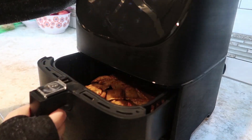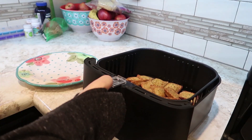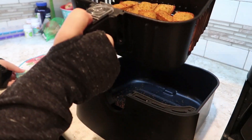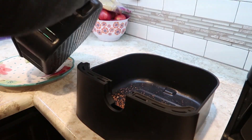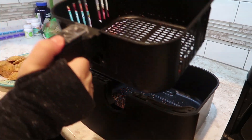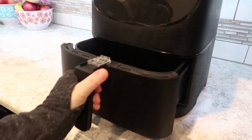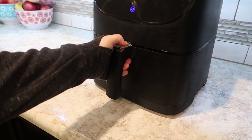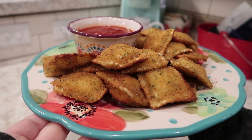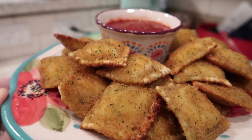After the five minutes you can see that the ravioli is nice and golden brown. I'm going to go ahead and just pour it out onto a plate for serving purposes. Pop the basket back into the tray and put it back into the air fryer and you're done. It is as simple as that and you've got beautiful toasted golden brown fried ravioli without having to preheat your oven and it is a lot faster.